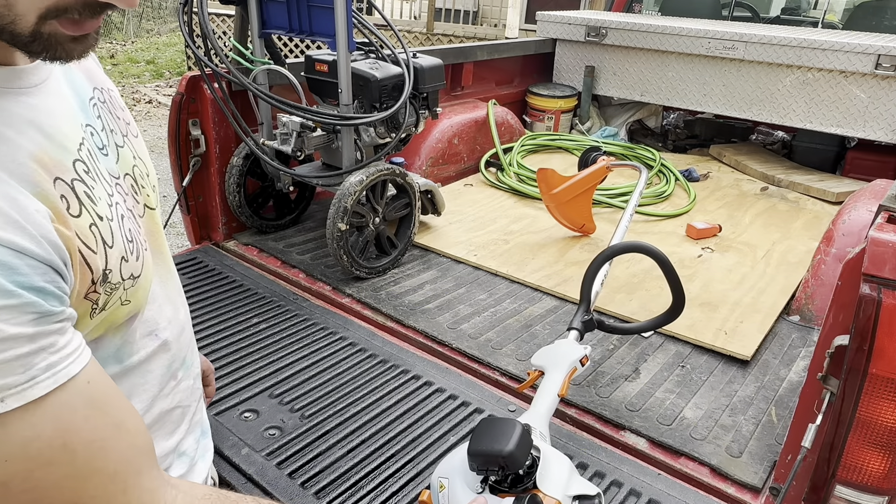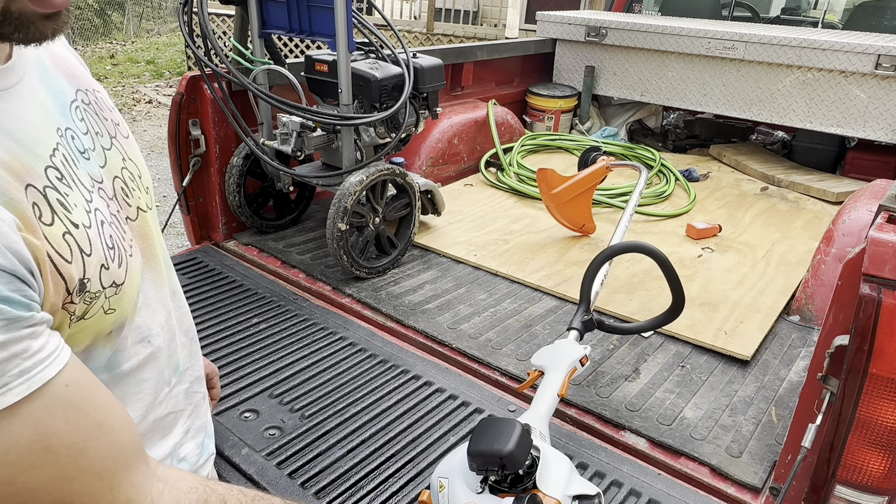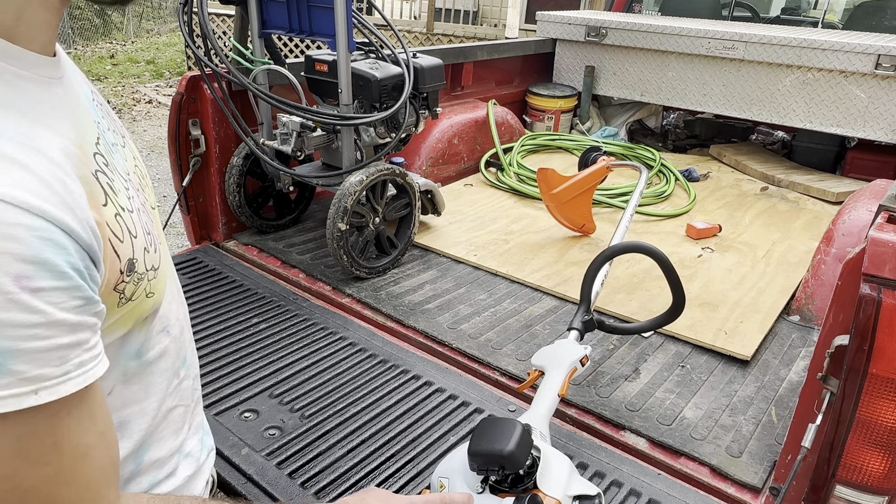I was looking over this thing and I realized it actually had some gas in it already. I don't know if Ace Hardware did that or if Stihl did that, but good on them — appreciate you.